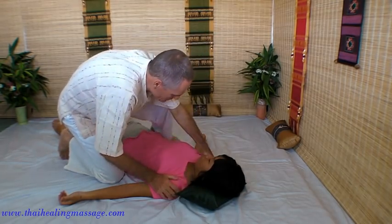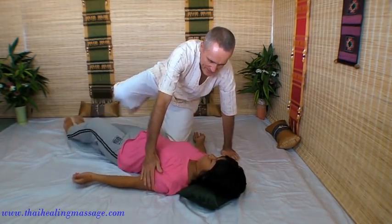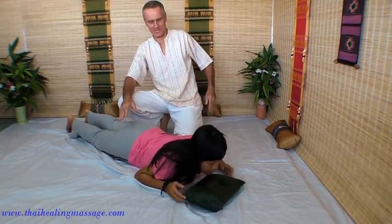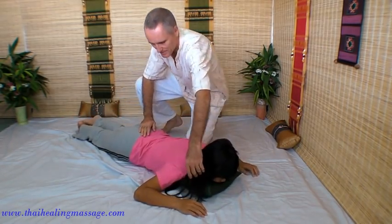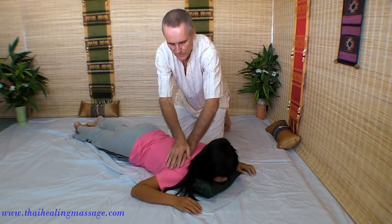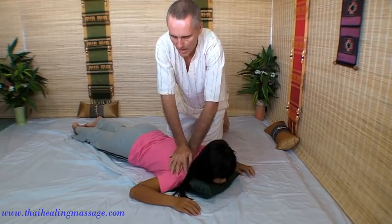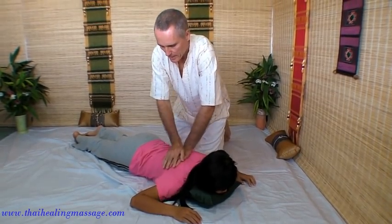And turn over. I am going to show you some work on the back. To loosen up the back, you can do gentle circles with your palms, up and down the back.